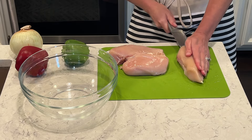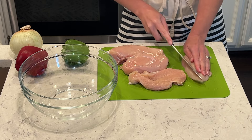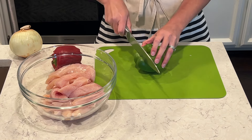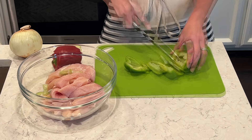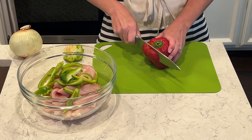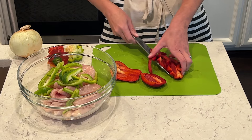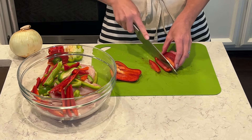We're going to use the Blackstone tonight and I'm going to be doing chicken fajitas. I'm going to prep the chicken, the peppers, and the onion — just cut everything into strips, season it up, and then put it on the Blackstone. You can add your favorite color of bell peppers; I love green and red, but you can do yellow or orange as well. I like to cut them in nice thin strips — the thinner the better.